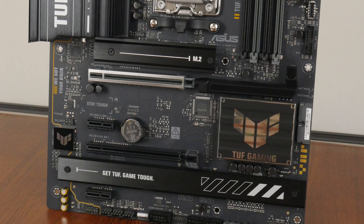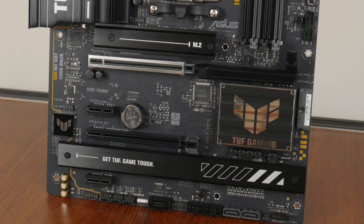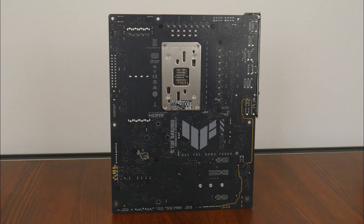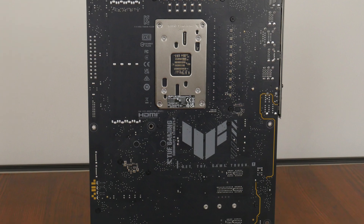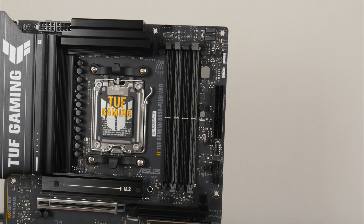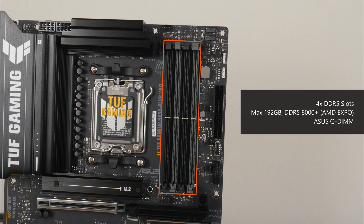For M.2 drive cooling, Asus has you covered with M.2 drive heatsinks for all three M.2 drive slots that this board comes with. Over on the rear of the board, we get some subtle TUF Gaming motifs — a nice touch, in spite of the fact that most of these would likely never be seen inside a PC case. For memory support, the TUF Gaming B850 Plus Wi-Fi comes with 4 DDR5 slots supporting up to 192GB of RAM and the DDR5-8000 standard when overclocked, with single-tabbed plastic slots that Asus calls Q-DIMM. It also features AMD's EXPO technology, which are built-in overclocking profiles for DDR5 memory.